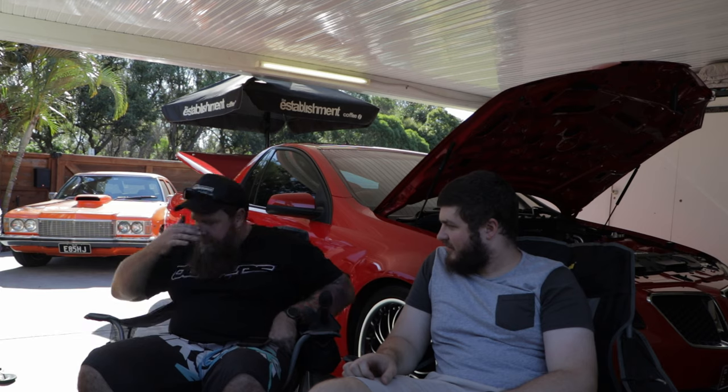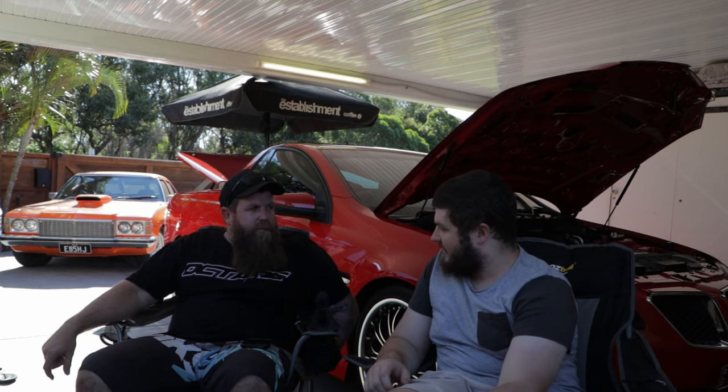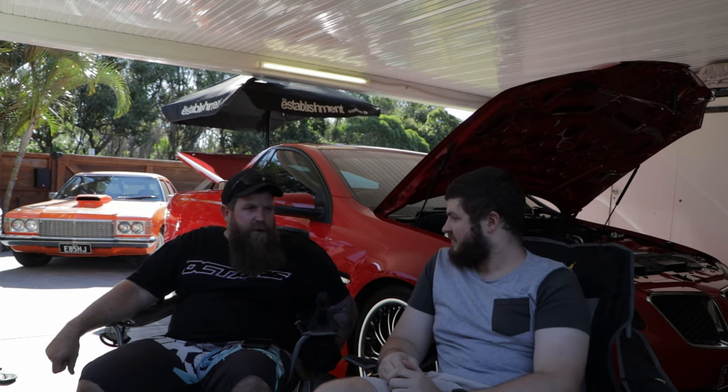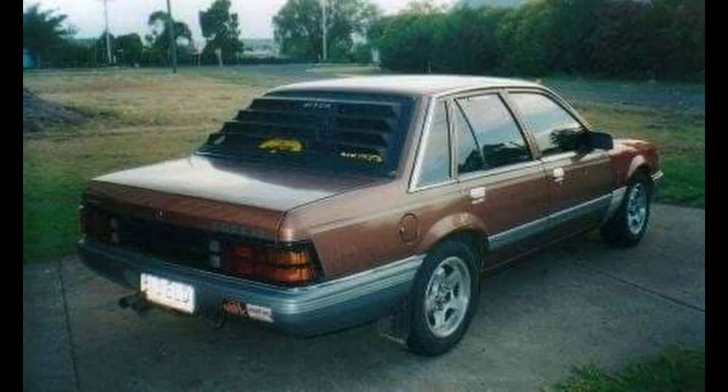This is the most recent modified car you've had for a long time. You had motorbikes for a bit and then got back into cars. I've owned a lot of cars over my time — a lot of different Holdens, Commodores: VK Commodore, VN Commodore.